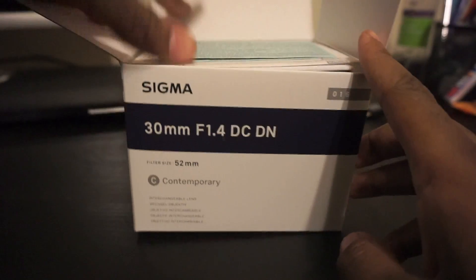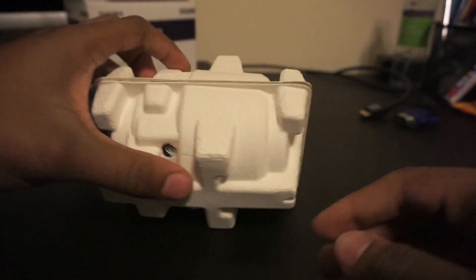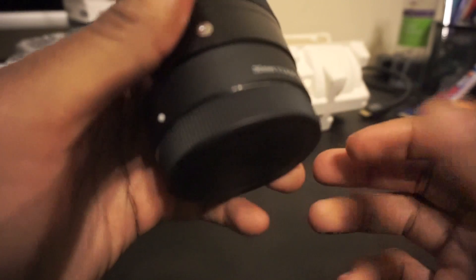Let's go ahead and open this up. We've got some booklets, so I'll set those to the side. Taking the lens out — everything comes in a nice box casing. We have a front and back lens cap included. This feels super nice. The only lens I have right now is the stock 16-50mm kit lens that came with the Sony a6000, and this already feels better than that.